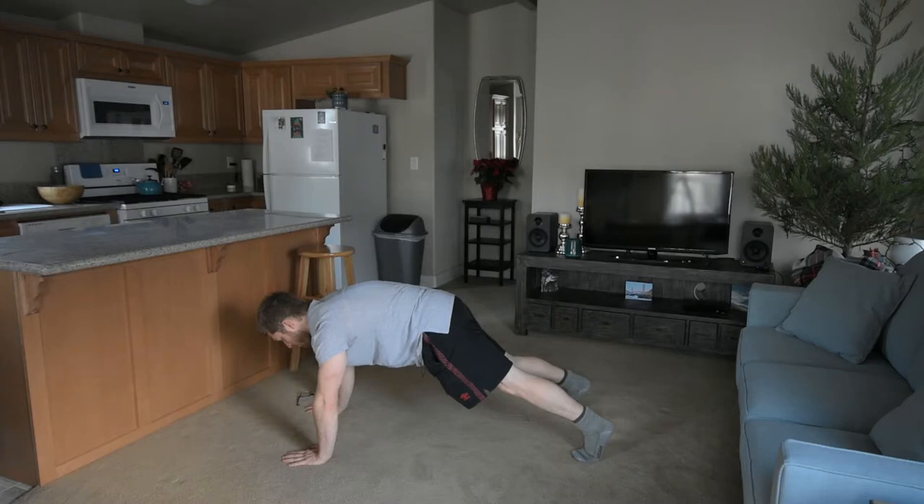Trying to feel my abs the same on both sides. Keep breathing — see what changed. I found my right abs again. Let's find my left ones again.